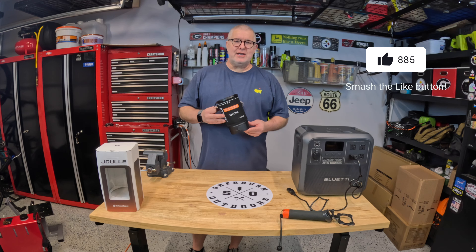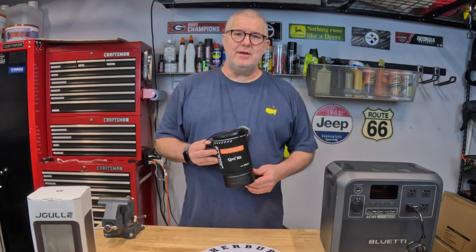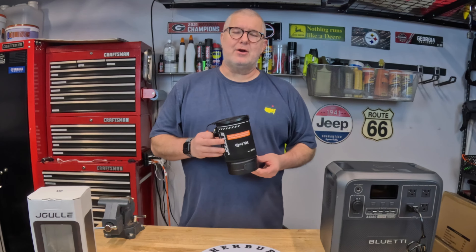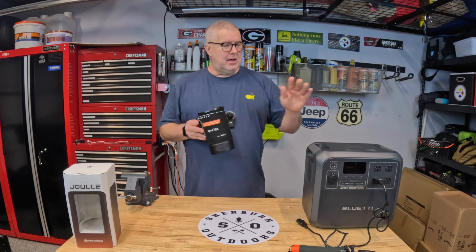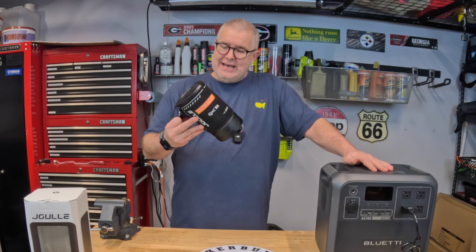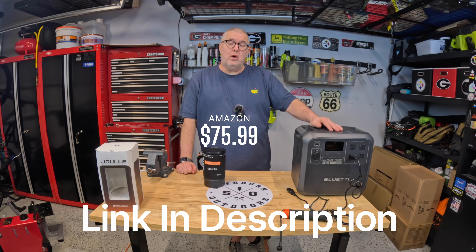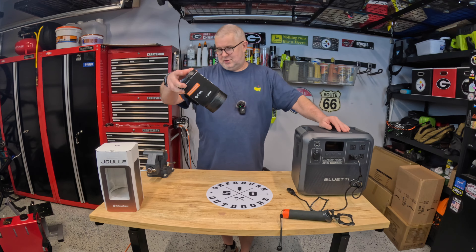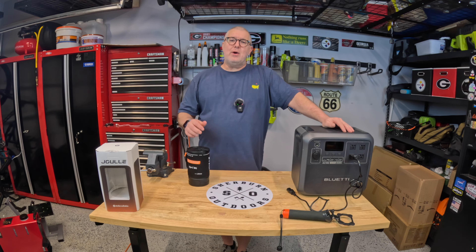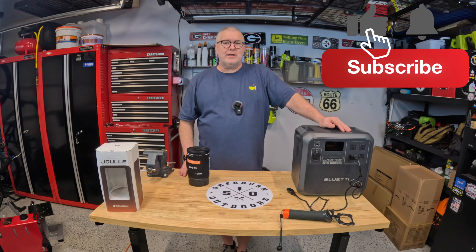I'm very excited about this. When it was sent to me I wasn't sure how it would fit in my kit — whether it was supposed to replace what I had — but it's going to complement my existing gear perfectly. This is ideal for overlanding, on 8–10 hour driving days when I stop for lunch. The Blue Eddy power station drives it just fine. It's $75.99 on Amazon with an additional $20 discount code built into the link. That is the Joulle electric kettle by Stoke Voltaics. If you got value out of this, hit like, subscribe, and click the bell to be notified. Thanks for watching — have a great day!